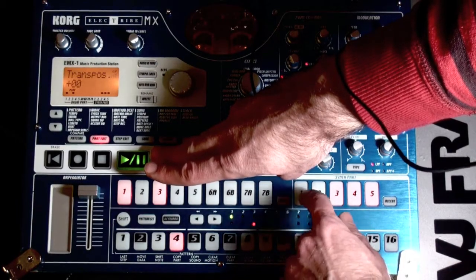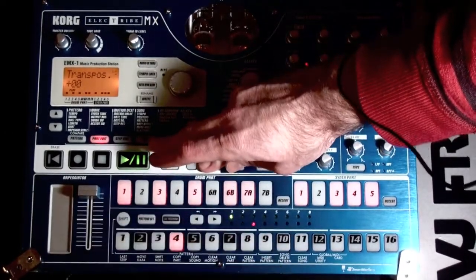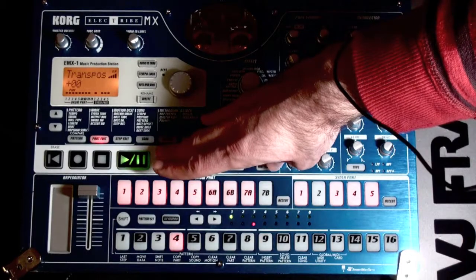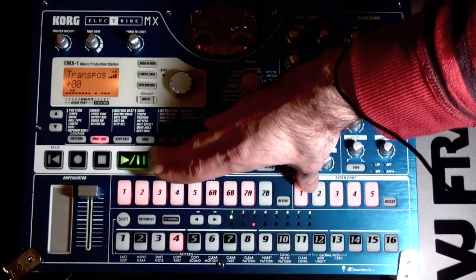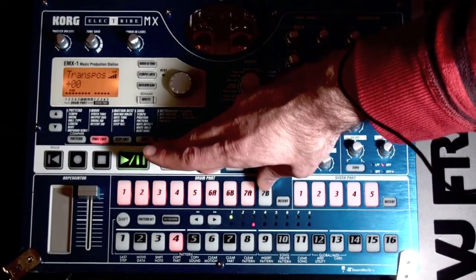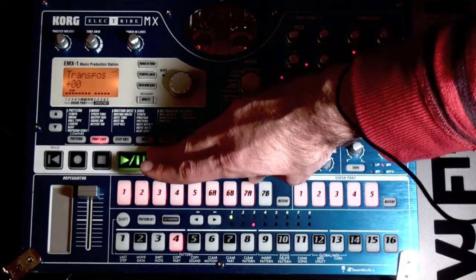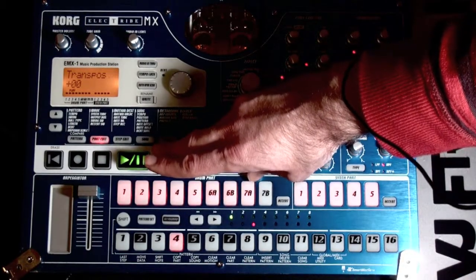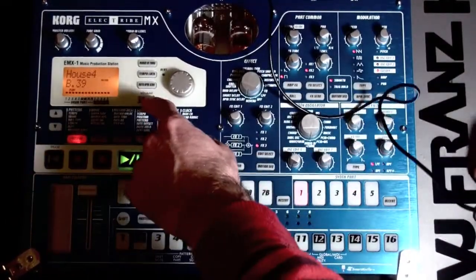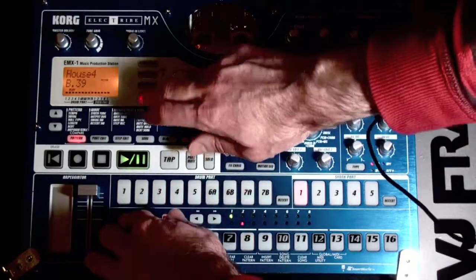EMX. Electribe. BJ Franz K. Make sure to subscribe for more tutorials. Send the reviews, performances. I'll see you again next week. Don't forget to save your beat — give it a nice descriptive title.